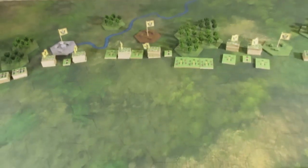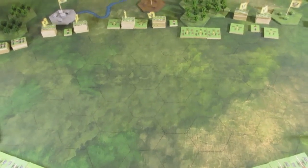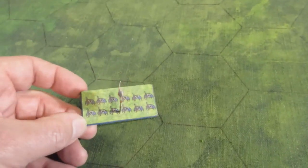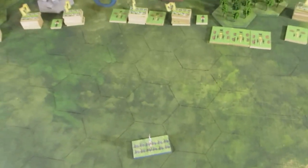Hi folks. Following on from my previous upload about my war game slash board game, this was what I showed you the other day - an element base with a flag and what they call a top-down look at the figures. Obviously no need to do 25mm; I do 25mm with figures.